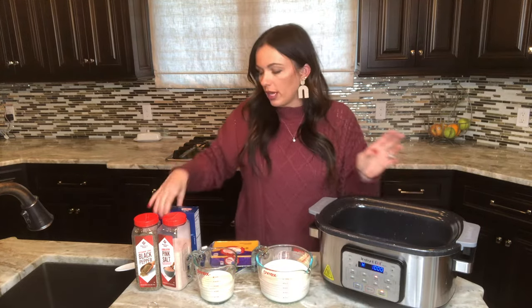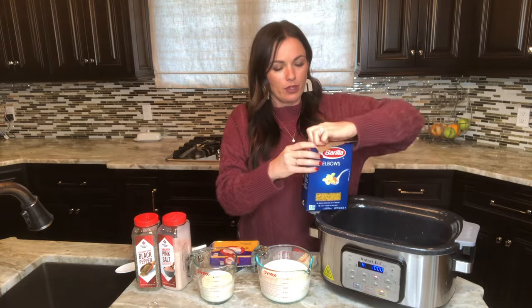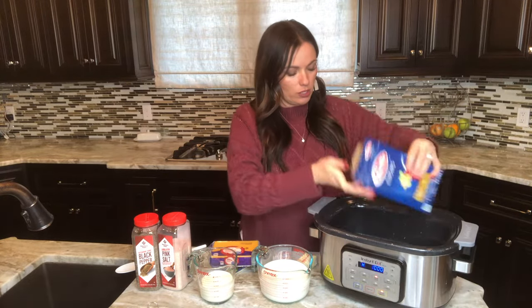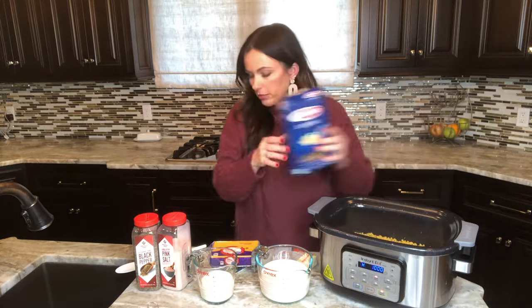We're going to start off with a pound of elbow noodles — not cooked. I left them in the box so you could see. Just dump a pound of noodles right into the bottom of the crock pot and kind of spread it out.